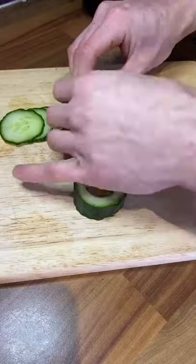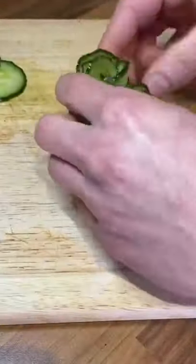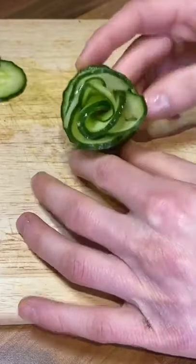Lay out loads of thin slices of cucumber and roll them up nice and tightly, then just whack it into the other bit of cucumber and you'll have a lovely little flower.